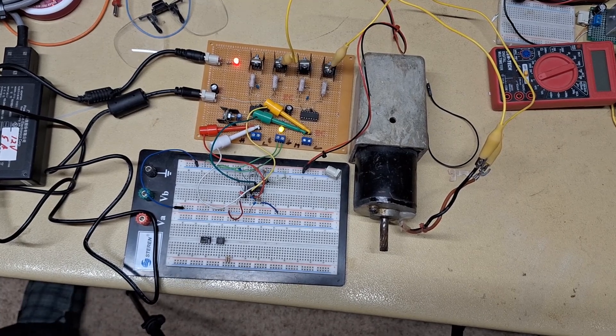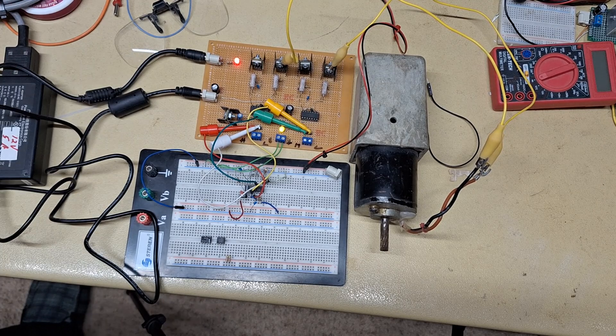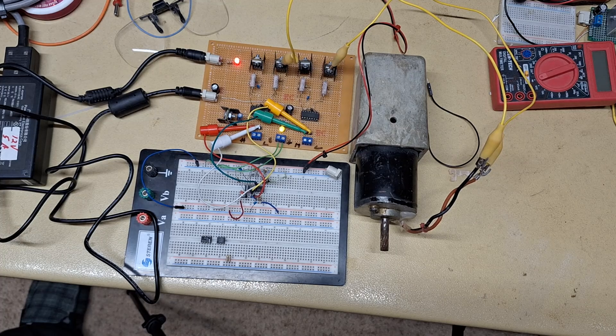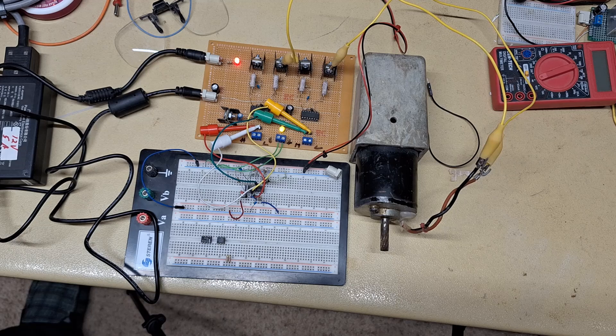This is the H-bridge circuit I built some time ago and have an earlier video on. It uses the IR 2110 and is used for high voltages — this H-bridge circuit will work up to 500 volts on the motor. One of the issues we had with it originally is you had to use pulse width modulation to generate a square wave on the high MOSFET input in order to turn it on.